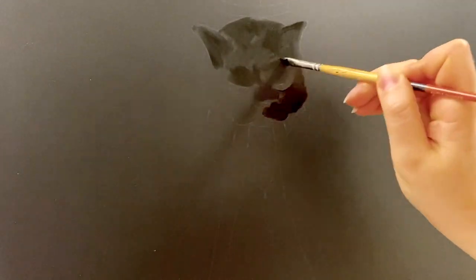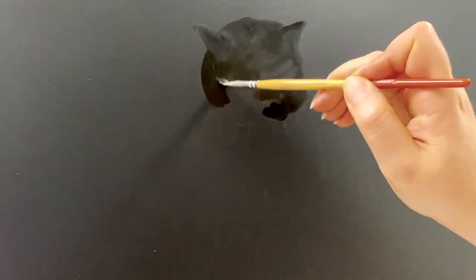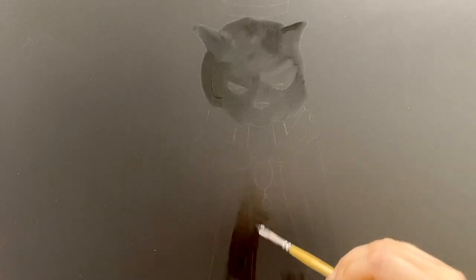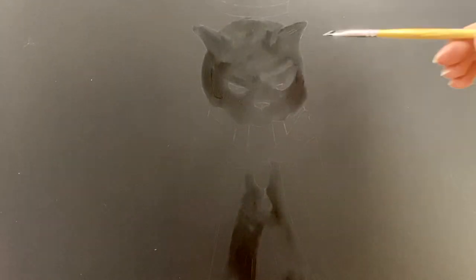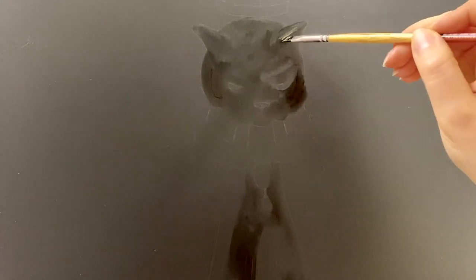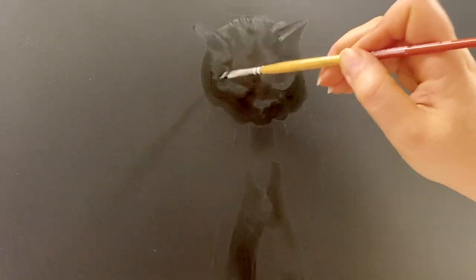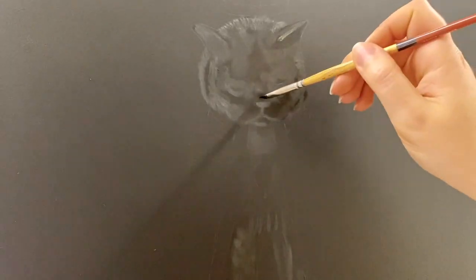My studio is really set up with the lighting so that I can see better while I'm painting, so the camera doesn't seem to like that very much. It wants its own spotlight, but I can't do that because then I wouldn't be able to see what I'm doing. Maybe if I get a different studio I'd be able to set things up both ways. It constantly tries to compensate and makes everything look gray.